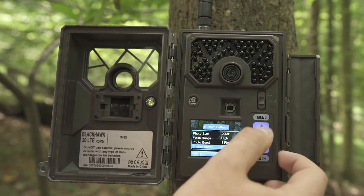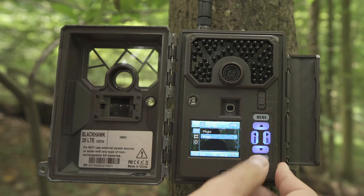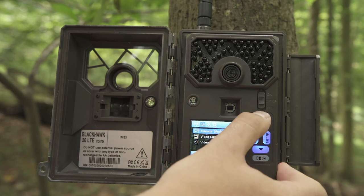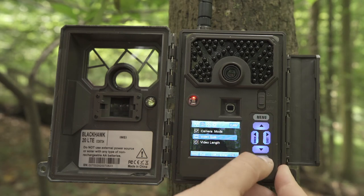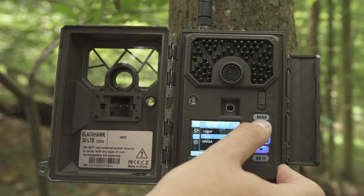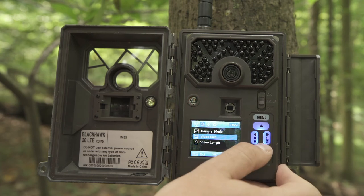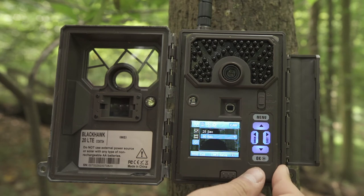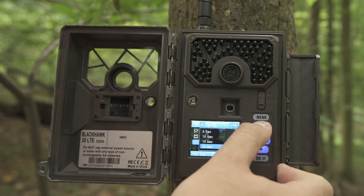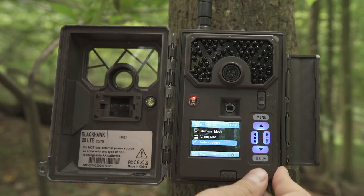To change your camera to Video mode, select Camera Mode, scroll down to hit Video, hit OK to save, then hit Menu. From here you can adjust video size — you have the option between WVGA, 720p, and the highest resolution at 1080p. Hit OK to save. To adjust video length, hit the down arrow, hit OK, and from here you can choose between 5 seconds all the way up to 30 seconds. Select OK to save.